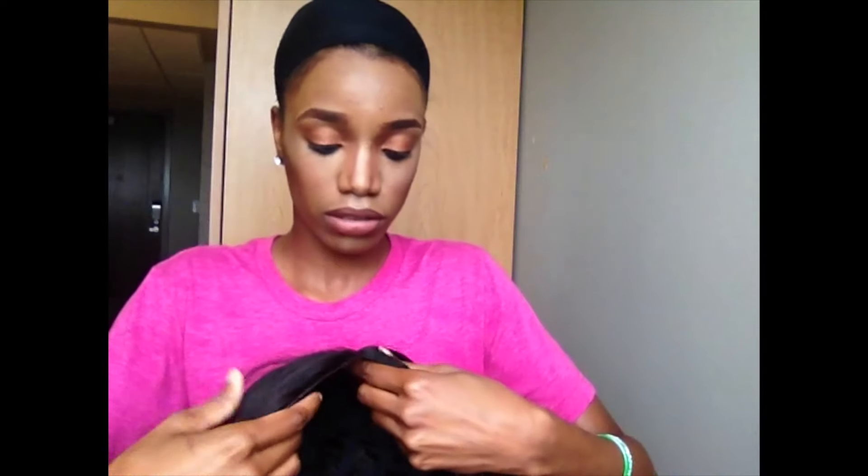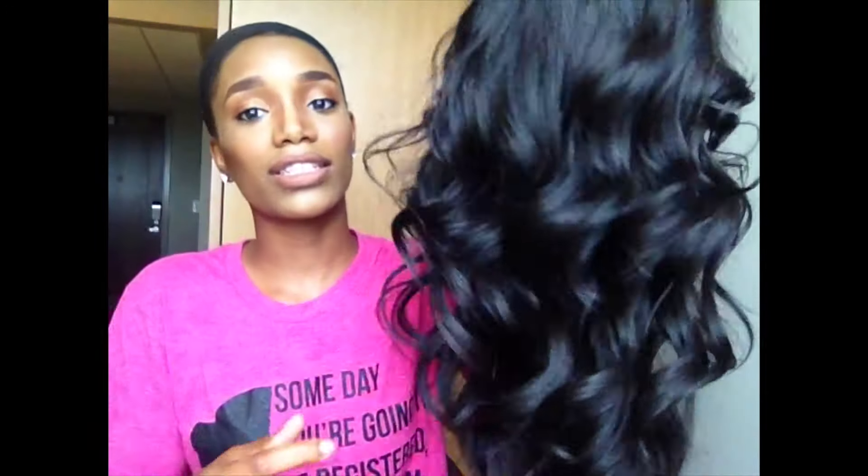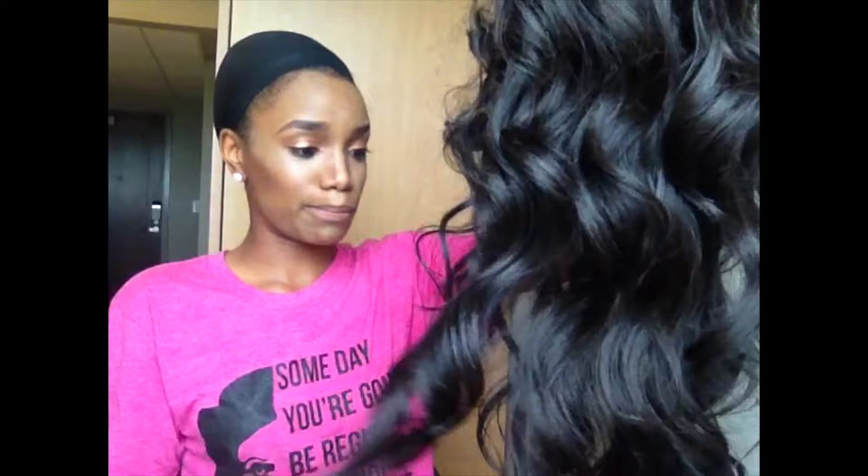It also has one clamp in the back as well as an elastic band strap, so if you need to adjust it a little bit more, that's there. I'm going to go ahead and throw her on — as you can see she's very wavy, very pretty, very luxurious. I'm already in love with this.